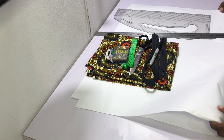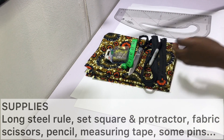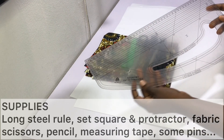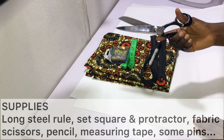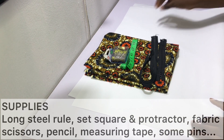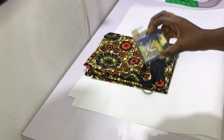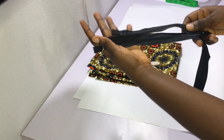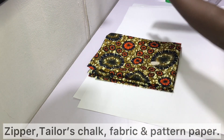To make your shorts you need the following items: a ruler — I've got my long steel rule here. You'd also need a set square and a protractor; however I've got my pattern master, and if you'd like to shop it, check out the links in the description bar. You would also need fabric scissors, a pencil — though for this video I'll be using my marker — a measuring tape, some pins, and a zipper. I've got two zippers here; they're just different in length for high-waisted or low-waisted shorts.